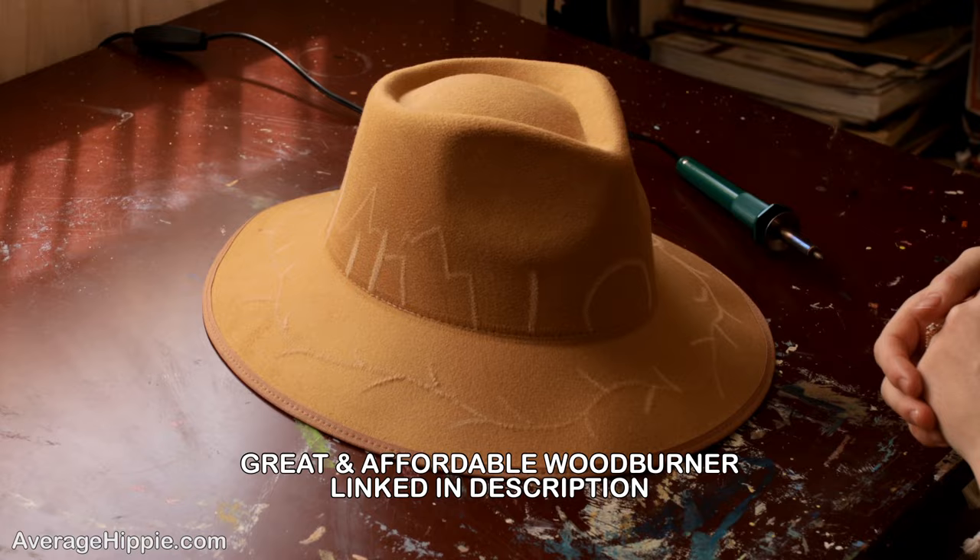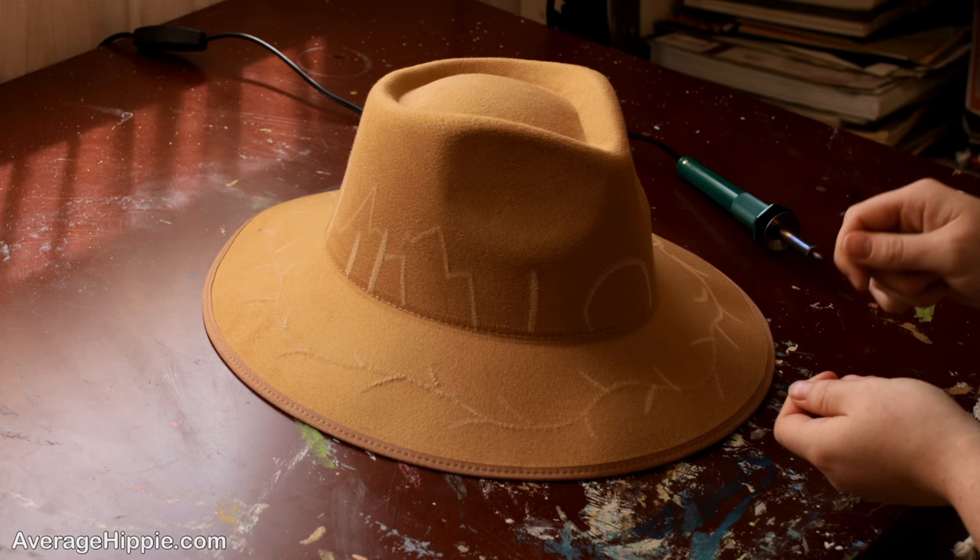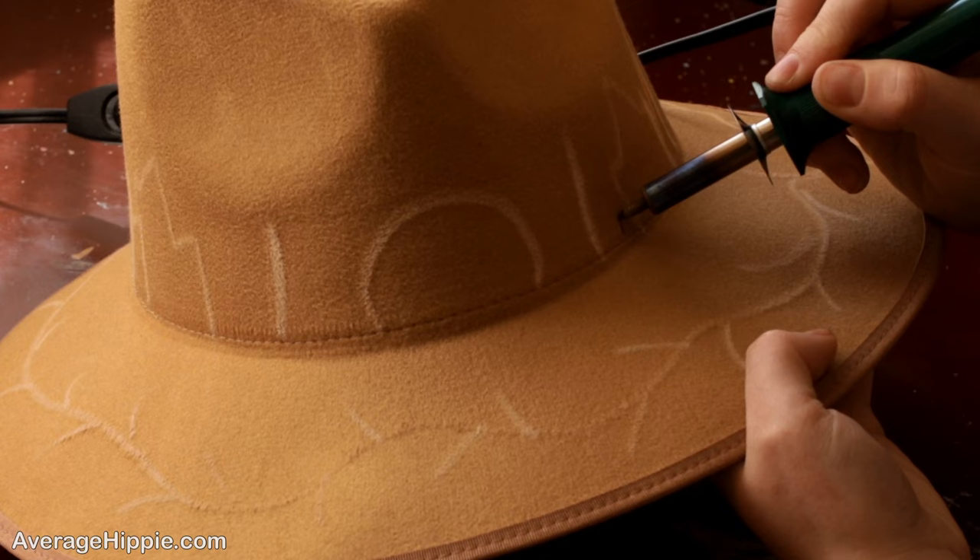Something I want you to remember, and probably the most important tip I'll give you, is to be sure not to burn a hole into your hat. It's not super easy to do, but if you leave your wood burner on a spot too long it is going to burn a hole through your hat. So that's just something good to remember before you get started.